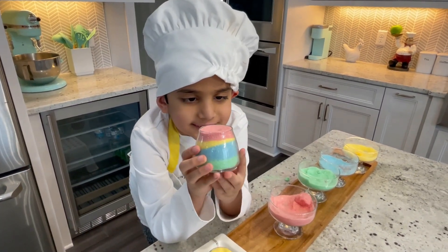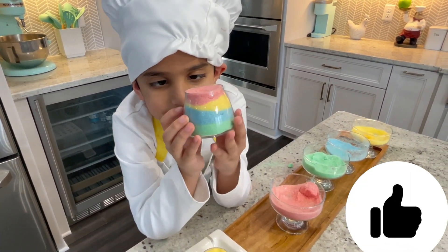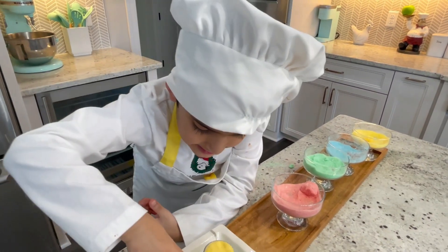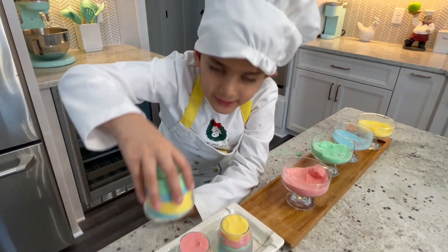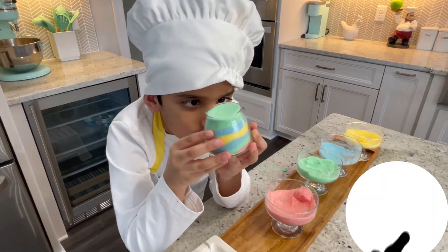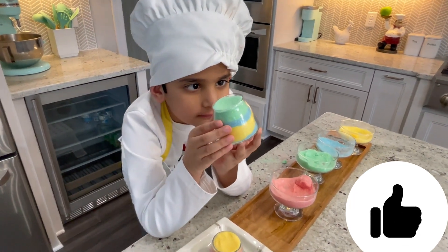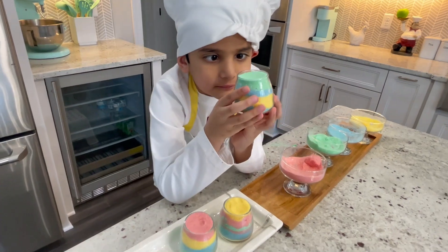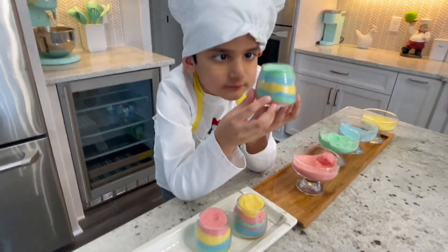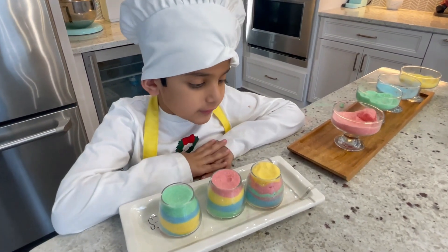This is the second one — does it look good or bad? I like it. Now number three — does this look good or does it look bad? These are the three colors I made.